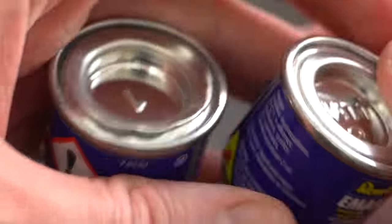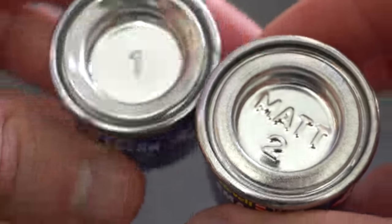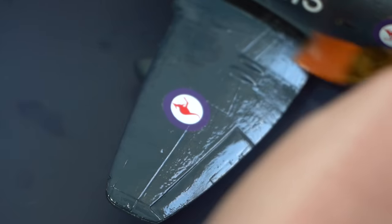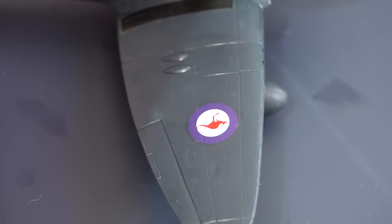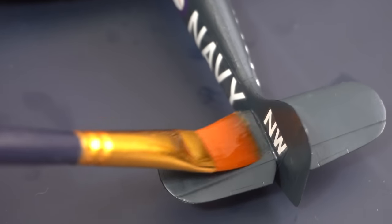Next up I'm going to mix some gloss number 1 and some matte number 2 varnish together to create a sort of satin finish. These were mixed together in almost equal parts and then carefully applied to the entire model and left to dry. This will help seal in those decals and give a uniform finish to the aircraft.